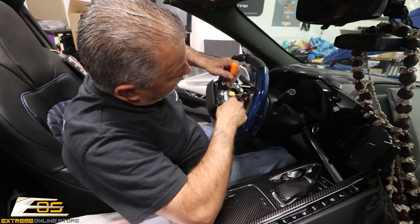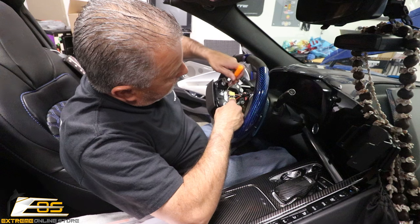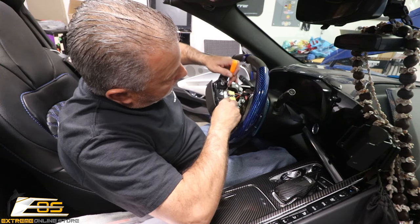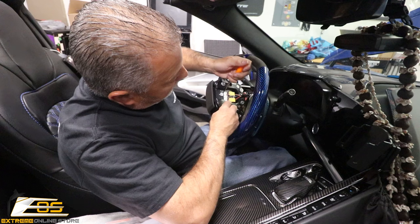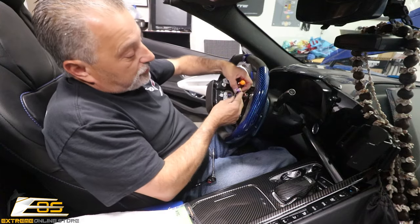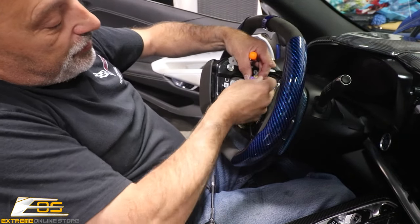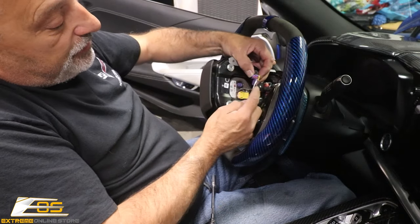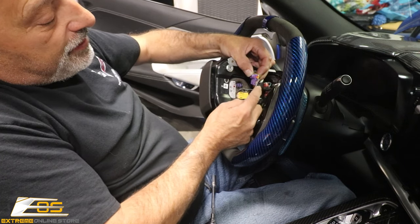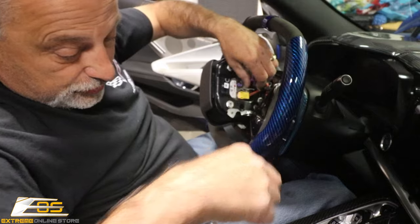We're going to lift both at the same time. This is probably going to be the hardest part of the steering wheel change because they are spring loaded, but other than that it's a pretty simple install. You just lift up and off like that. You can see that little guy just moves upward — you do that on both sides and it will free it. When we go to put it back in, it's just going to snap in place, so super easy to put back.